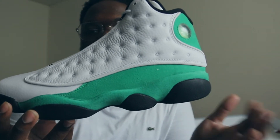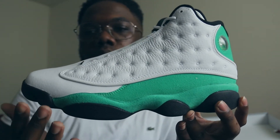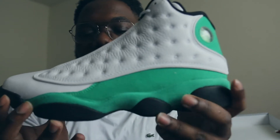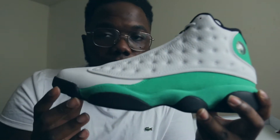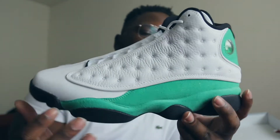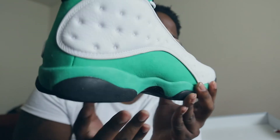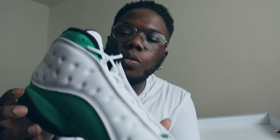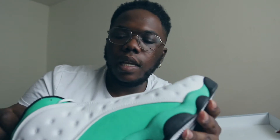Working your way back to the midsole — you're gonna see your black pods all the way around, and then you're gonna have this green suede. This green suede is very, very nice — a very dope suede on it. Doing a full 360 on that midsole, it's all green.